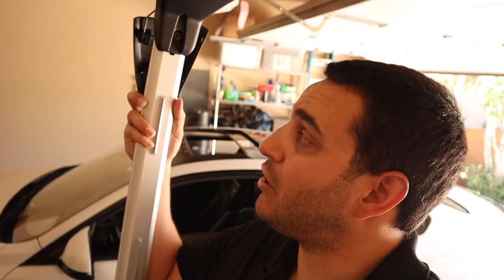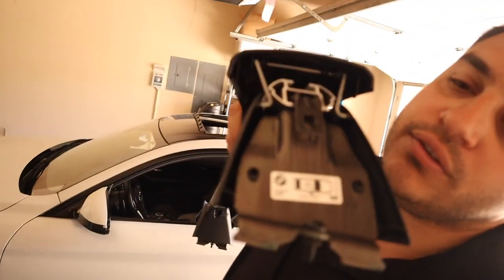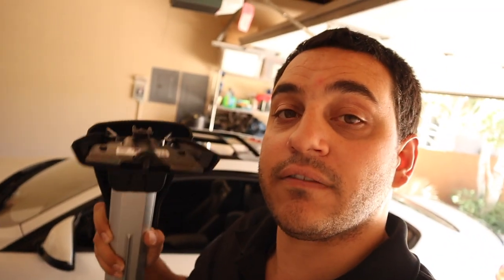Now that you have your roof rail protectors on, it's time to actually put the crossbars on. These are actually directional, meaning there's a front, back, left, and right corner to each of them. BMW has labeled them to tell you which corner they go to — this one says 'front right,' so this is the front passenger side corner that this one needs to be installed on. So let's go ahead and put the bars on the car.